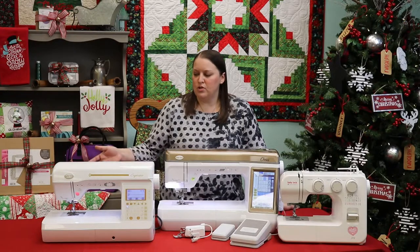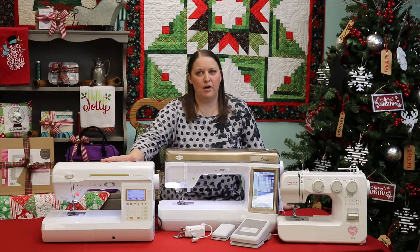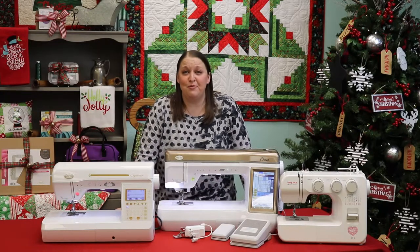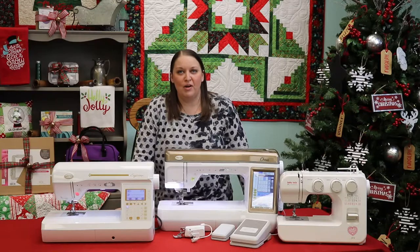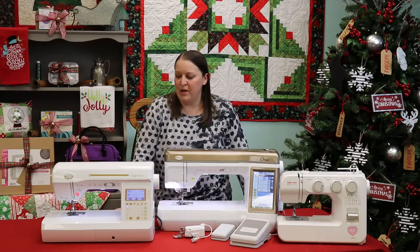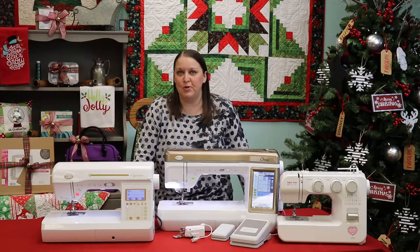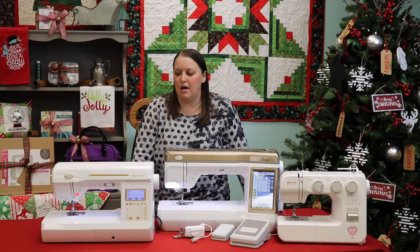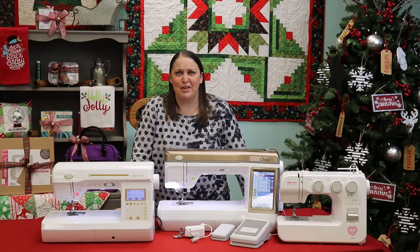Next up, we will talk about our Baby Lock Soprano. The Soprano is probably one of our absolute favorites here at the shop — most everyone that works here has a Baby Lock Soprano. Some of the things that we absolutely love about it are the advanced needle threader and the thread cutters. Who doesn't like those features?